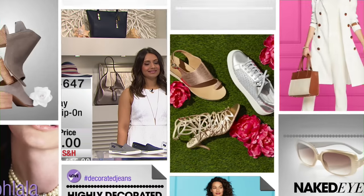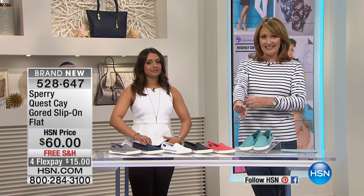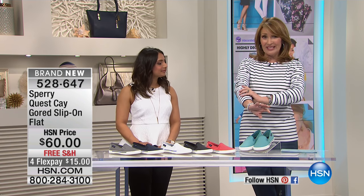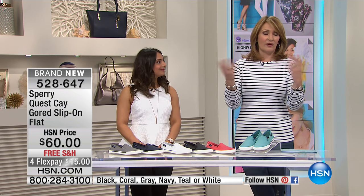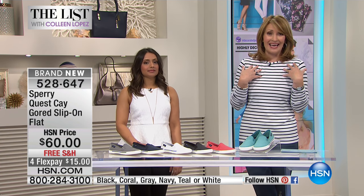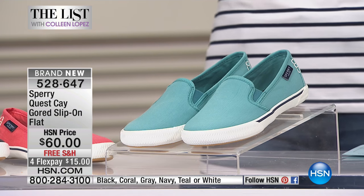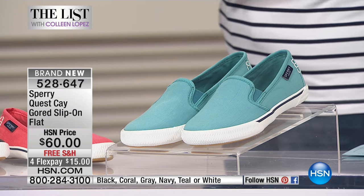Koolabar is an amazing brand with incredible fabric featuring UPF protection — 50 plus SPF. A regular t-shirt offers you five to nine percent protection, while this offers 98 percent protection from UVA and UVB rays, which is unbelievable. We'll talk more about Koolabar coming up.